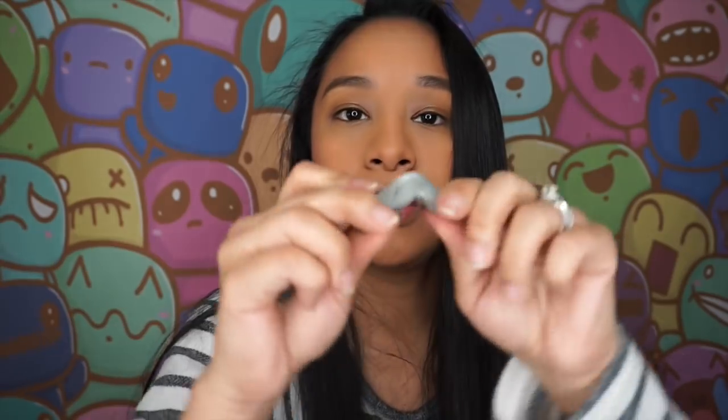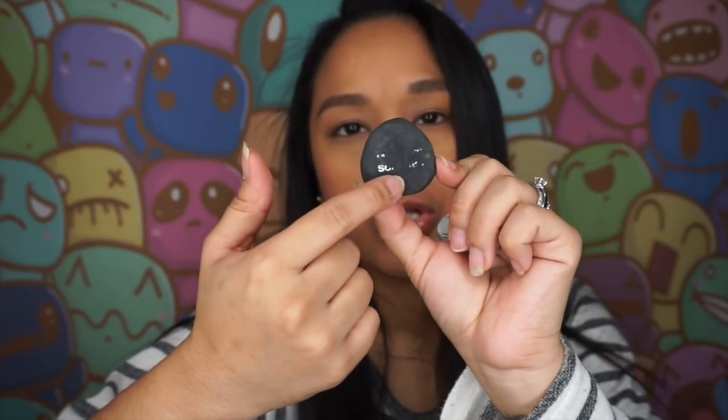This is my kneaded eraser. I have a whole bunch of them — they're really cheap, like 80-something cents, basically a dollar. And then I have this cool triangle-shaped eraser. The name is gone so I can't tell you what brand it is.